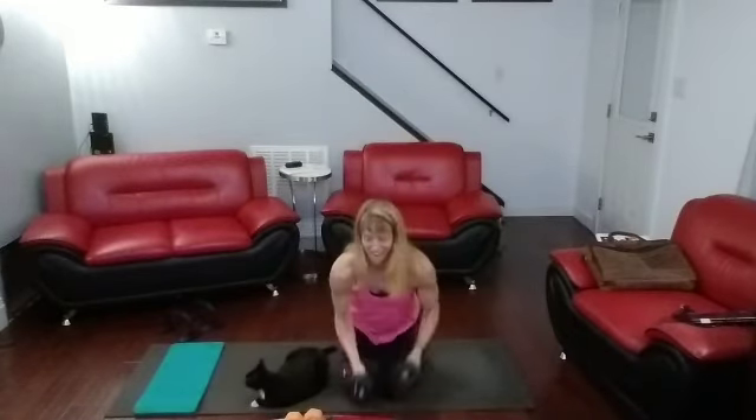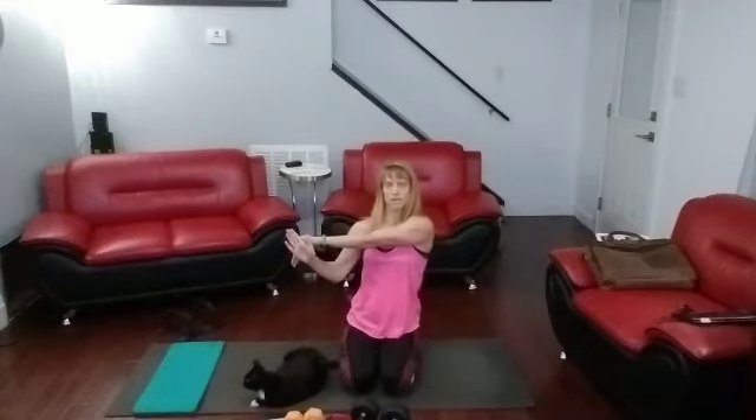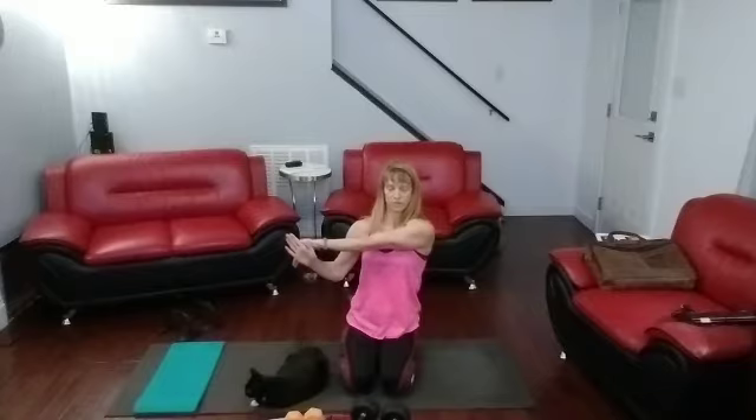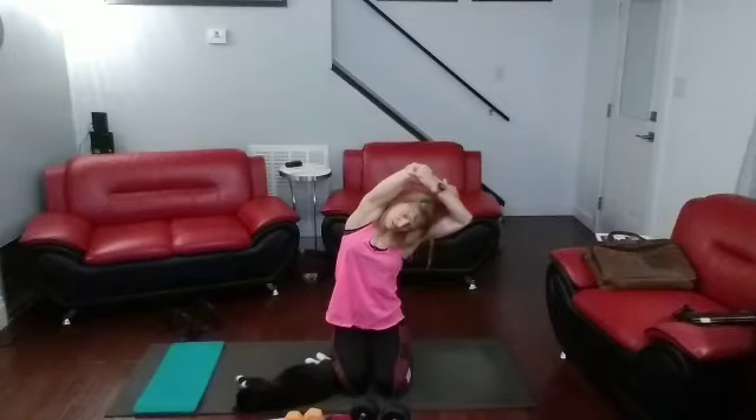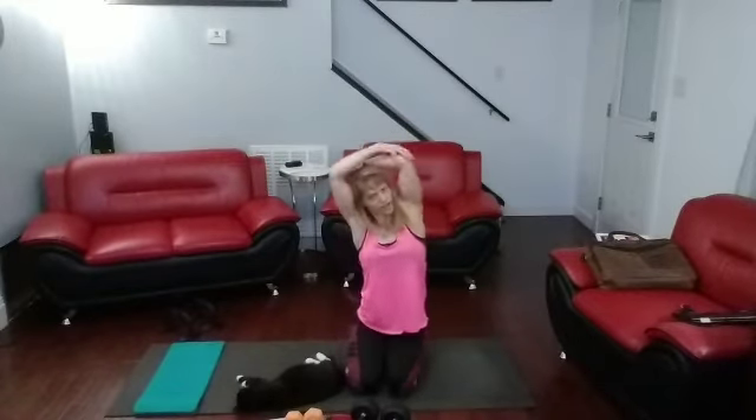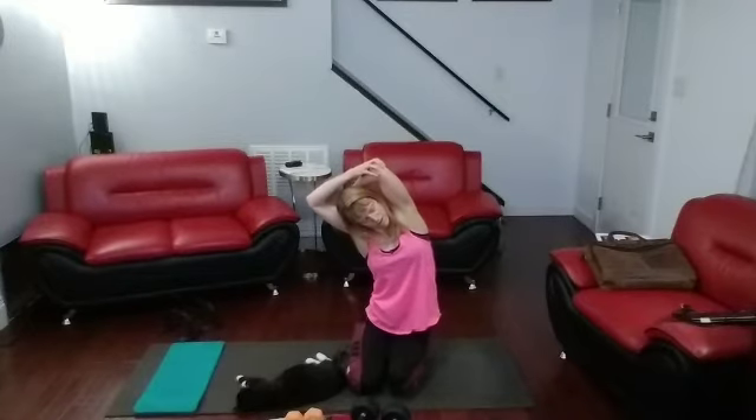All right. Switch that arm across, hold the arm down. One, two, three, four, five. Up and over — lean into it. One, two, three, four, five. Other side: one, two, three, four, five. That's round one down.